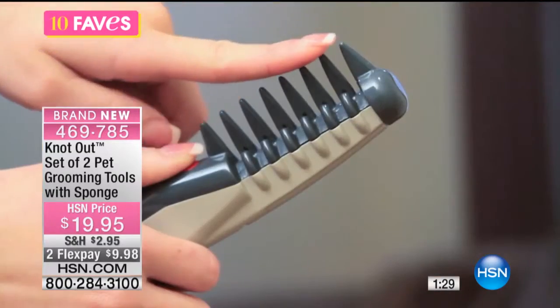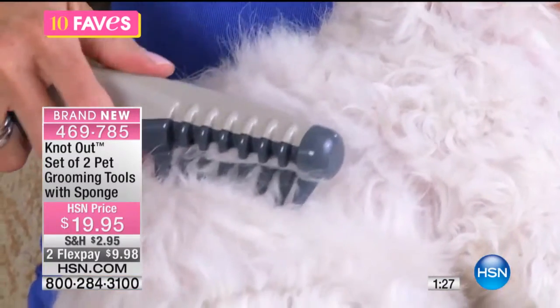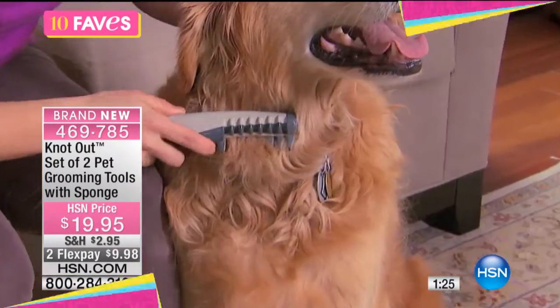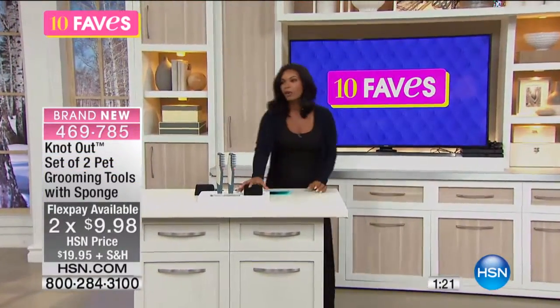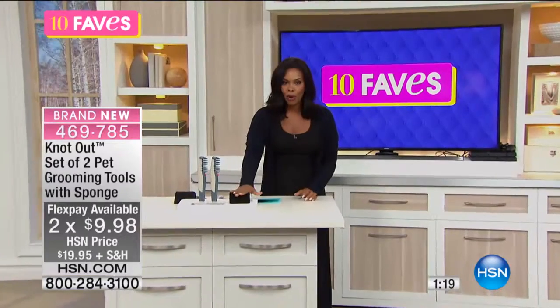This is brand new — so new for us here at HSN. You've got it on two flex payments of $9.98, and you're getting two of them, plus the great sponge that goes right along with it as well.